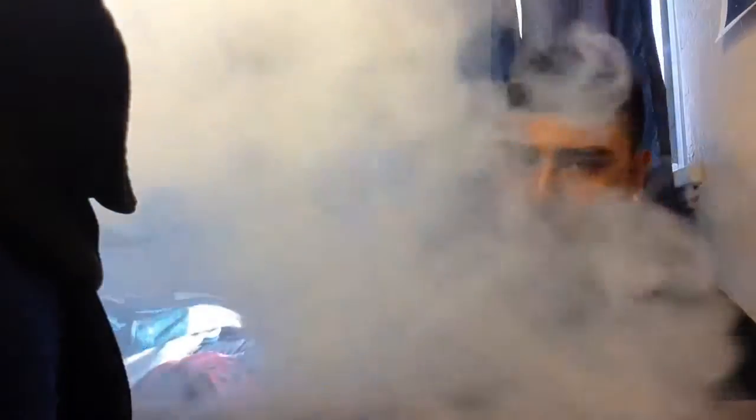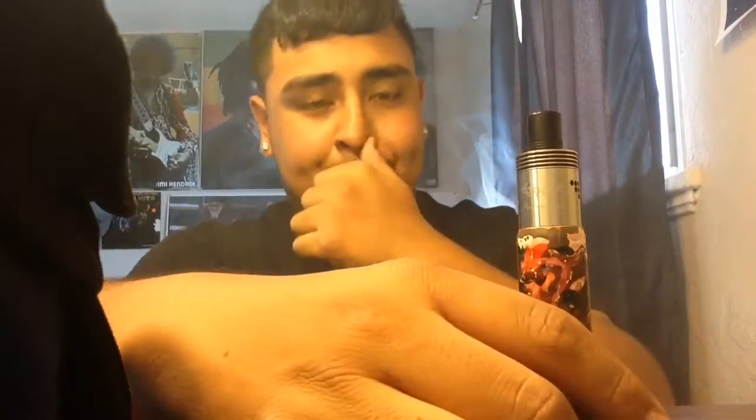We're going to do some clouds for you. The hollow and mutation actually too. Nice. Yeah, my bad — nice clouds out of it.